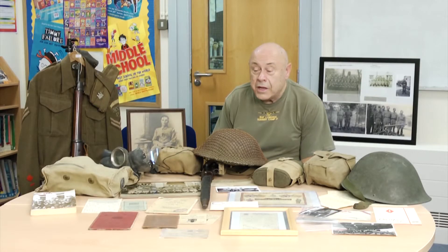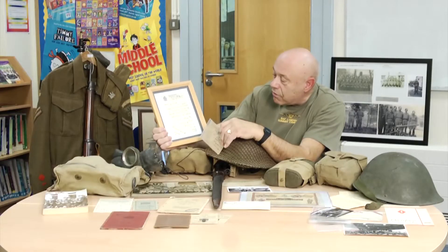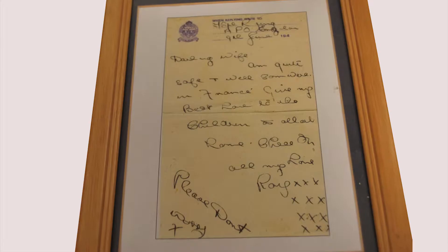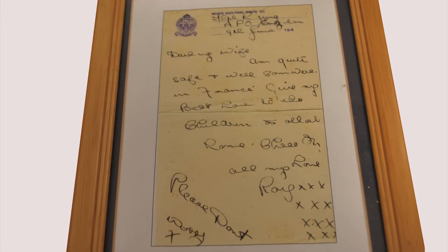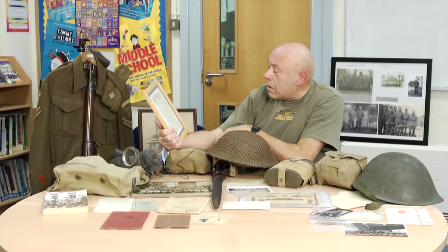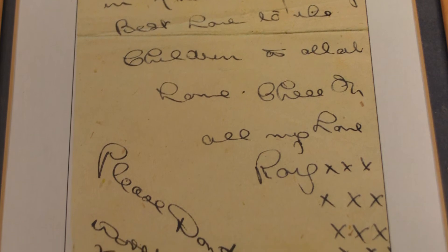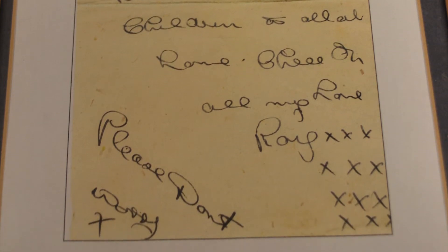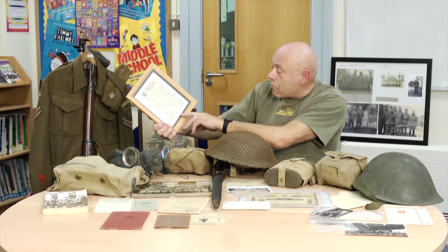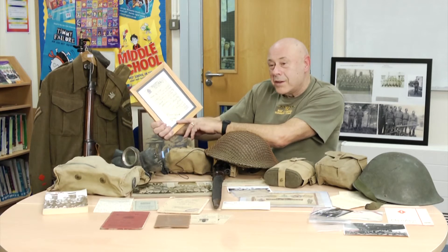They needed engineers to go over on D-Day to fight their way inland and build bridges. He could write a proper letter, but it was censored and you couldn't tell anyone where you were. And it reads: 'My darling wife, I'm quite safe and well somewhere in France. Give my best love to the children and to all at home. Cheerio. All my love, Ray.' And on the side there is a little rider: 'Please don't worry.' But of course, no more — Mum did worry.